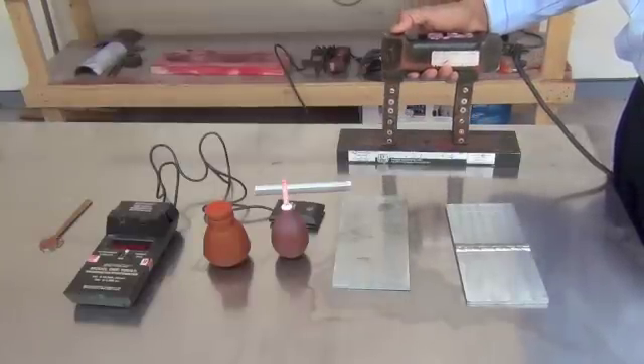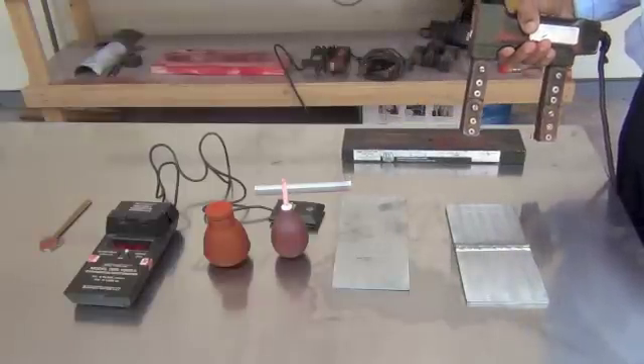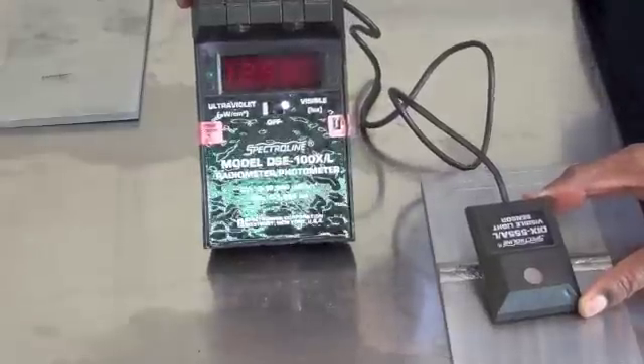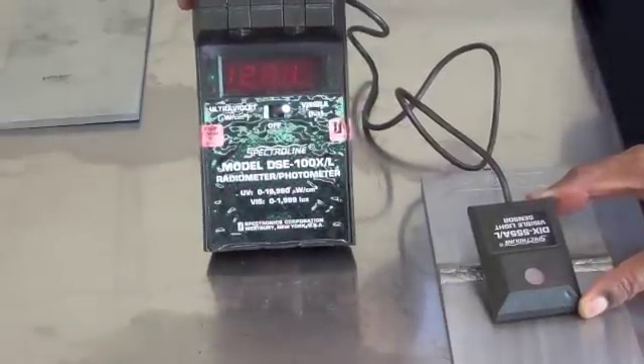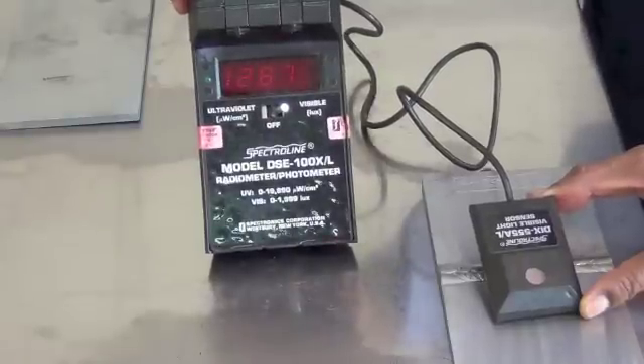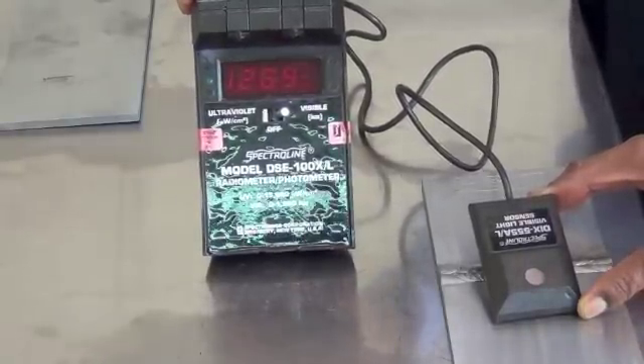This is a 10 pound weight. The test is successful, that means the yoke is good to go. The next step is to check the light level on the surface of the part being inspected. You can see that the light level is more than 1000 lux and that is acceptable.